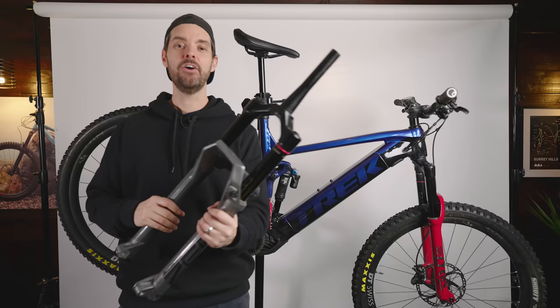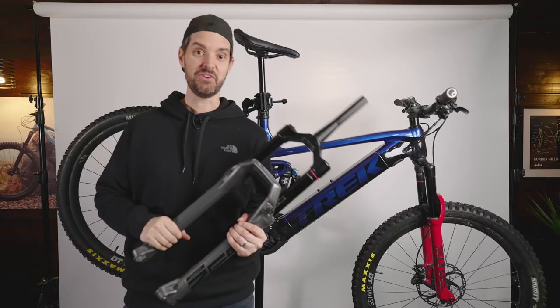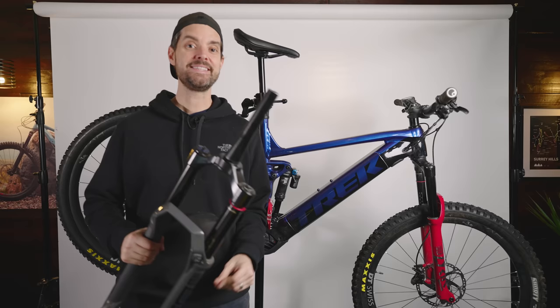It has such a different feeling over the Lyric. It's really hard to put into words, but I would say the feeling of the steering is more direct. It's a little bit plusher off the top, and it's 170mm of travel. Looks pretty beefy and burly. I think it suits the aesthetics of the bike, and the performance difference between the Lyric and the Zeb is noticeable. So I'm just going to pop this one back on and show you all the changes.